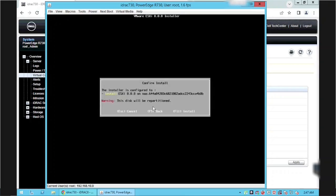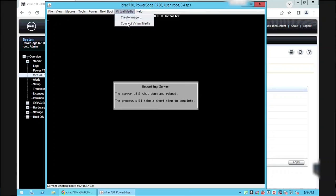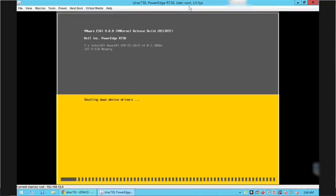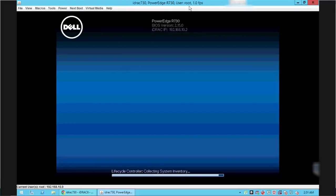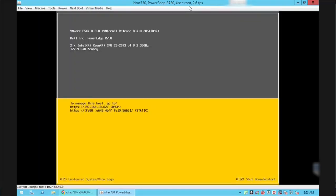Press Enter, then press F11 to start the installation. ESXi 8 is now installed on the server. Press Enter to reboot the server — the ESXi 8 ISO is automatically unmounted from the console.